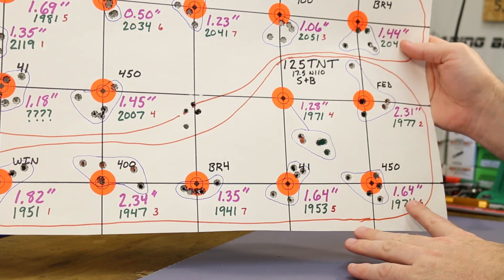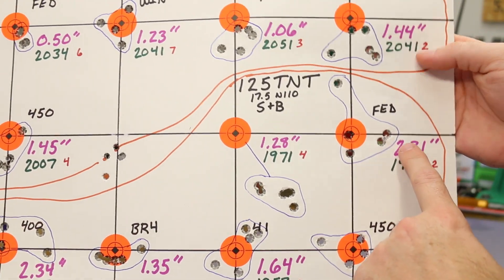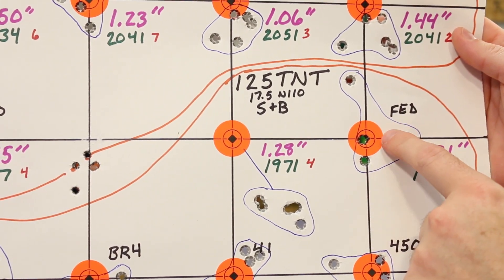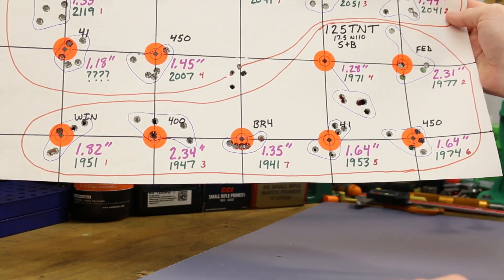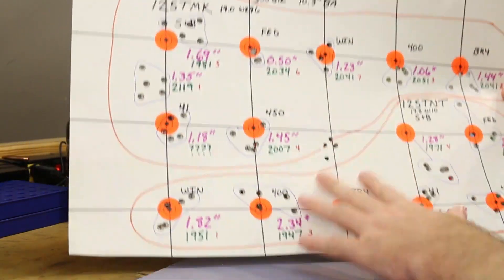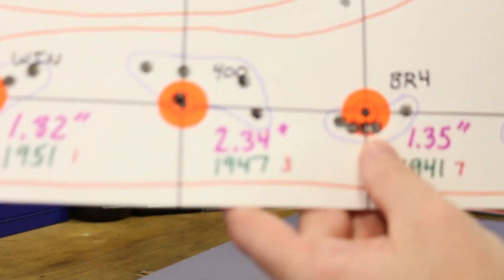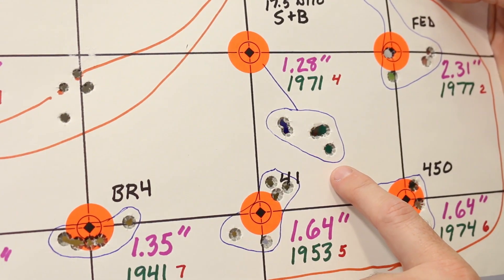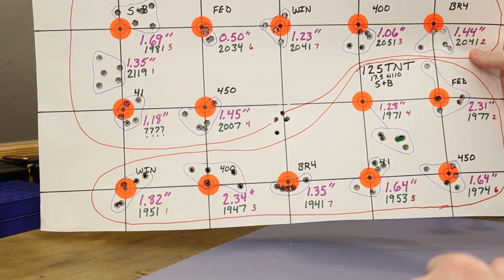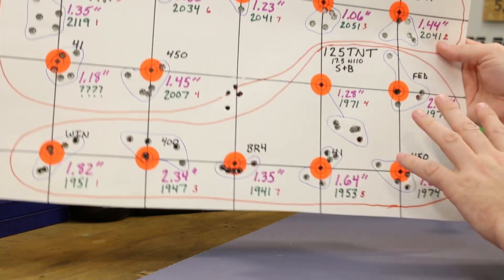Moving on to the 125 grain Speer TNT groups. These were a little bit worse overall — worst was the CCI 400 with a 2.34 inch group and a 2.31 inch with the Federal, which had a flier. Overall about an inch and a half to two inch average, similar to the other bullet. The BR4 stacked four together nicely for our second-best group. Best was a 1.28 incher with the S&B. I'm not seeing much on the accuracy side that would sway my opinion one way or another.